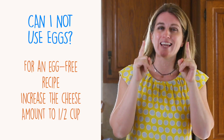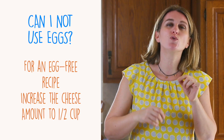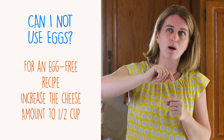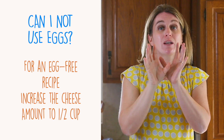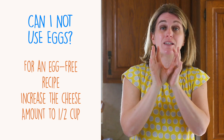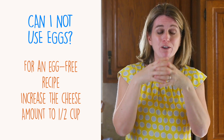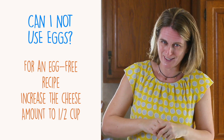You can skip the eggs. I would suggest increasing the quantity of cheese — so instead of a quarter cup, use half a cup — because the cheese will melt and basically glue the spaghetti together, and your nests and muffins will be nice and compact.